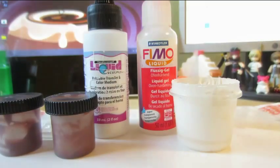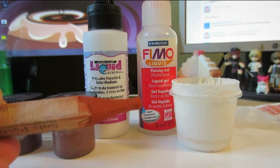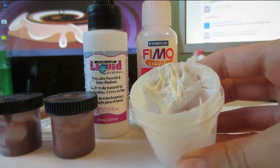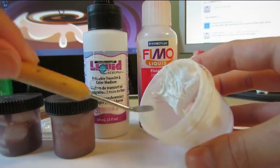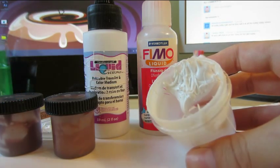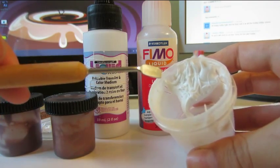Then you would add in one of your chalk pastels. Depending on the color you're doing, I'd use a sepia color for certain types of tea. You can also add some scent depending on what you're looking for. Then you'd use a tool — I love using this little tool that has a pointy edge and a flat edge to push down, which I find great for mixing liquid clay. You could also use a popsicle stick or a toothpick. Mix it all up, add your scent, and keep mixing until you get the consistency you're looking for.